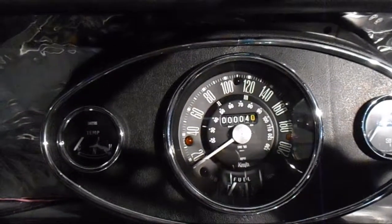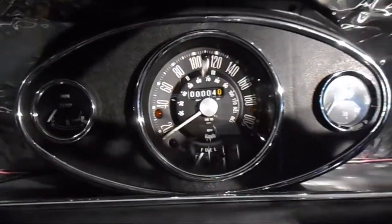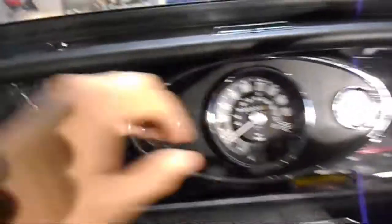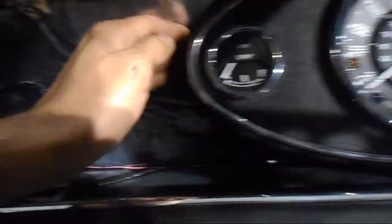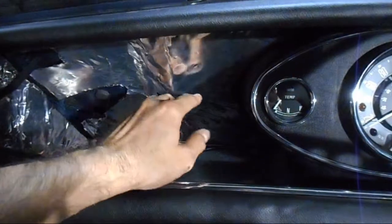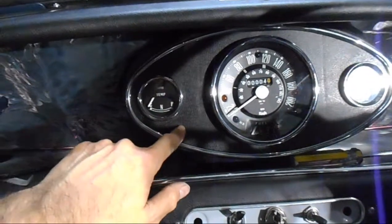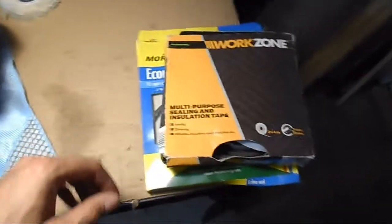I've drilled the upper holes. The only thing is I'm drilling holes in the body — not something I really wanted to do — but apart from messing around with extra brackets, I can't see any other way. I just need to find longer screws. When fitted, it'll sit flush against the firewall, but the sound deadening I've used rather than felt means it won't create a perfect seal, so I've got some weather strip.